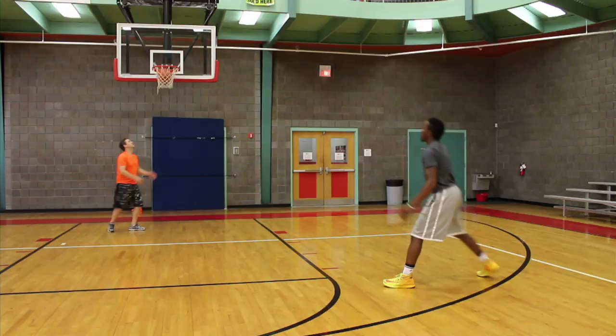Remember to stay low and on balance, hold your follow through till the ball goes through the net, gain speed and keep your shot tight.